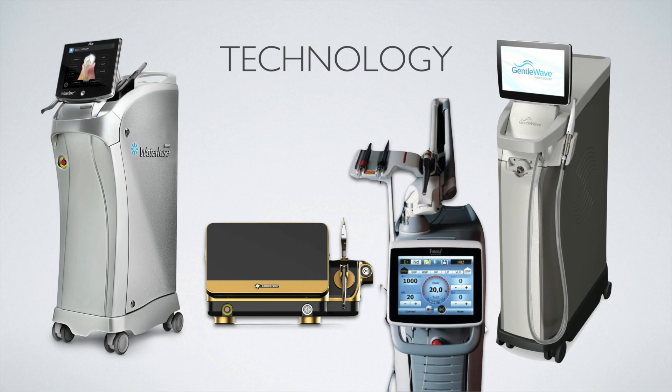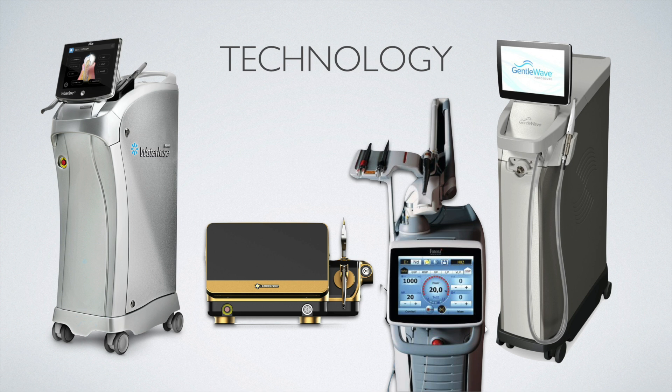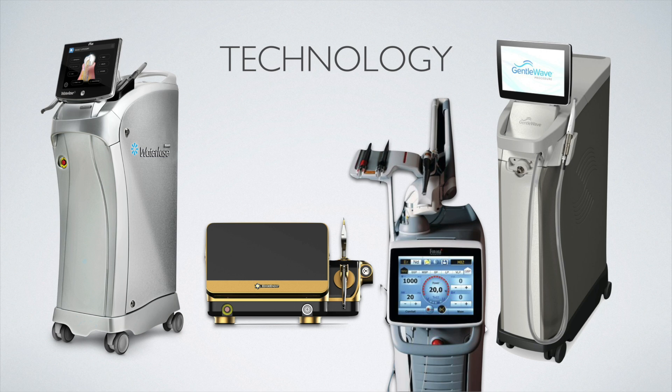Other laser options including the WaterLase and LightWalker — with PIPS and SWEEPS — and now the EdgePro, apply laser light to generate that same kind of ultrasonic effect: cavitation, agitation, and acoustic streaming to move and energize the irrigant. These are nice and sometimes have additional applications, especially larger laser units with multiple uses. If you already have lasers in your office, why not apply them for this use to achieve a little greater cleaning? But using laser alone just for this effect may not be the best option from a cost perspective.